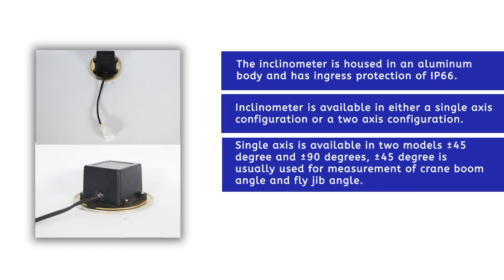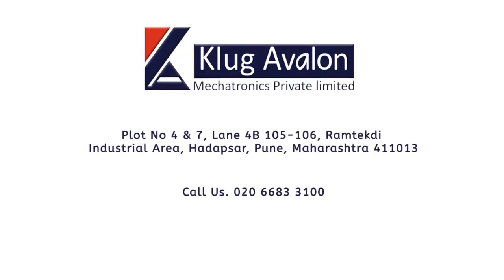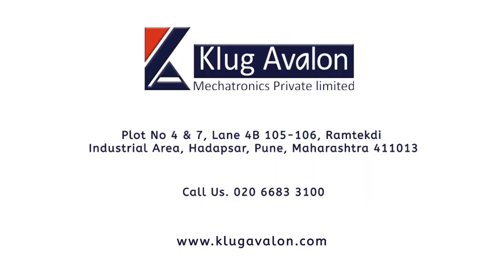Plus minus 45 degrees is usually used for measurement of crane boom angle and fly jib angle. The output of the sensor is either analog or digital. For more information, you can contact us or visit our website.